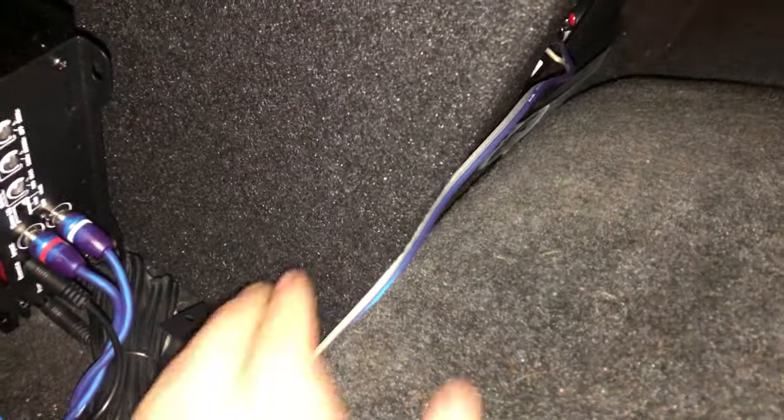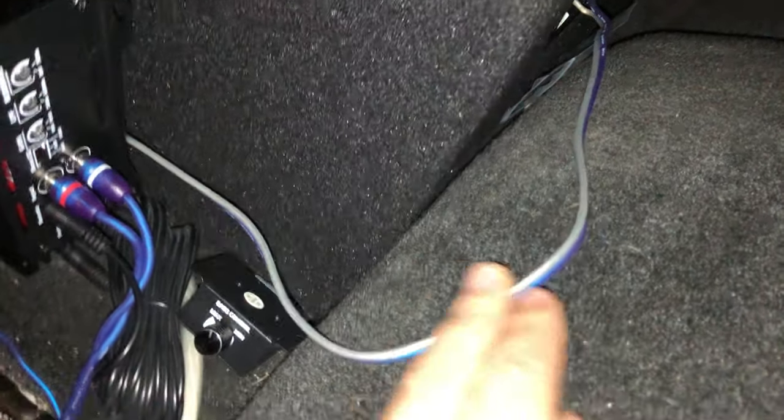First and foremost, you're going to have your amp. Now, in this, it's a 2000 GMC Jimmy, so anything like this — if you buy SCAR-12s, it is a perfect fit. Slides right in between there. Very perfect, very seamless. Looks extremely good for show. You're going to run your amp right here, right behind the seat, and you never see it at shows.